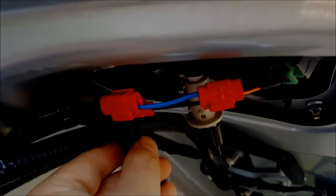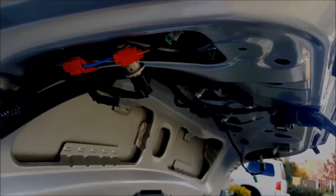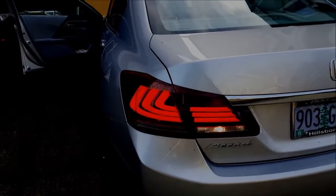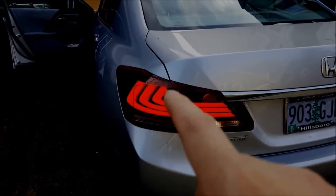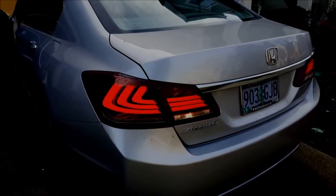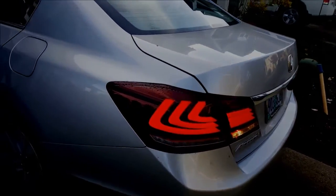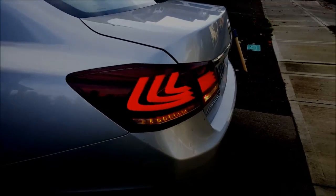Let's test it to see if the tail lights work. I started up the car and it looks like that works. The reverse light works, the turn signal works, the LEDs work, and I've also tested the brake lights and that works too. Pretty quick and easy install — about an hour, with the wiring probably only another 15 minutes or so. Looks good!